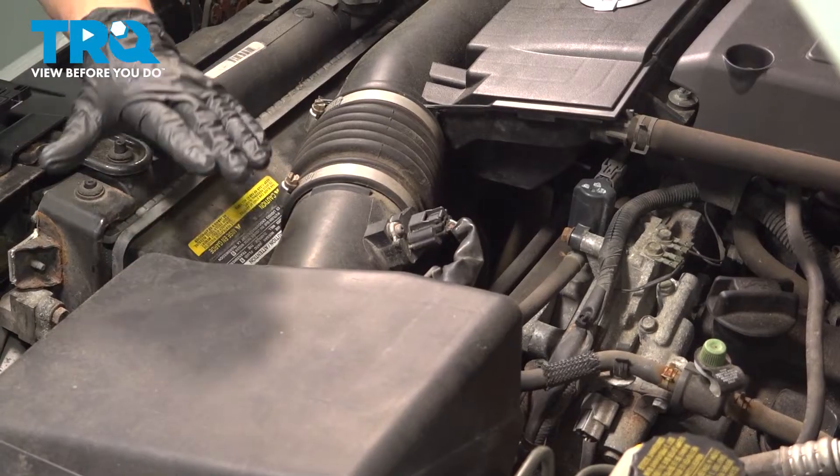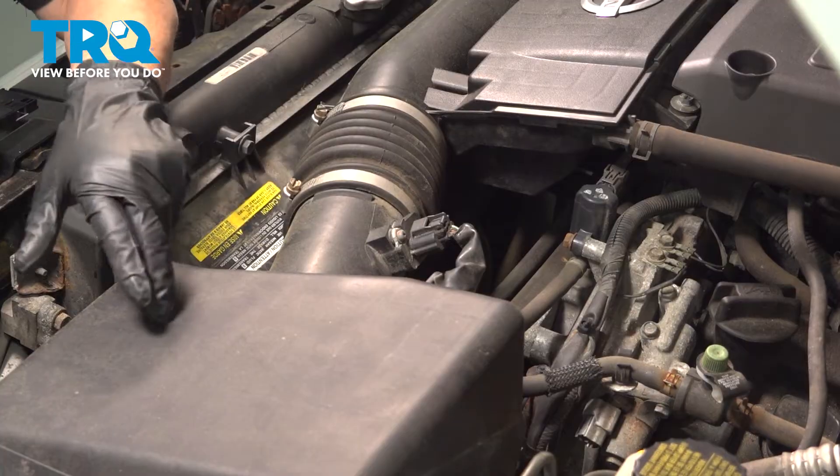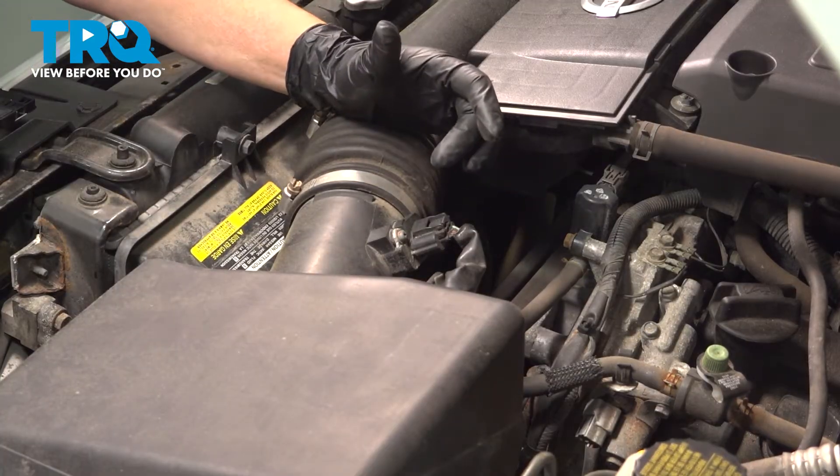Your mass airflow sensor is located always in the airbox cover right here. You can follow the air tube to the throttle body and your air filter is underneath here. This one is an easy access.